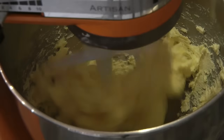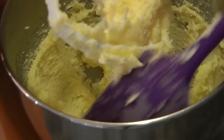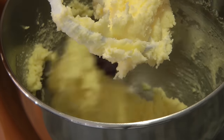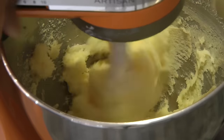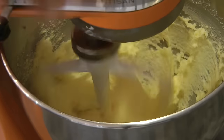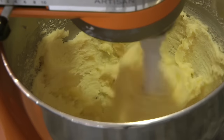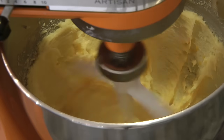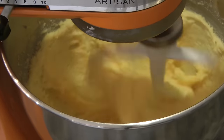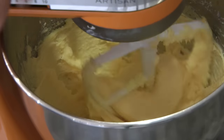At this point we can add the sugar, then add the vanilla, then add the egg yolks.